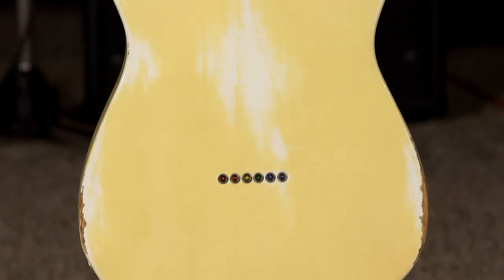The maple necks on these — just beautiful. You see figuring in the neck on every one of these. So Charles Whitfield, the luthier behind Whitfield Guitars, is across the river from us over in Kentucky. And he has been making instruments for people like Billy Gibbons, Joe Walsh, Vince Gill — there's a list of incredible guitarists who just rave over his guitars, and with good reason.